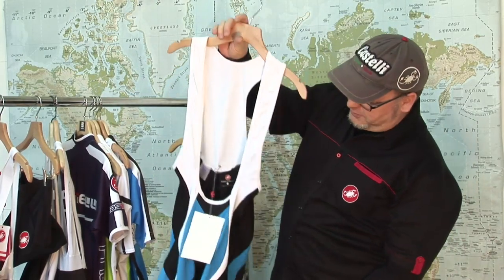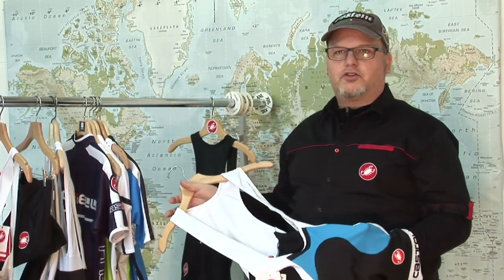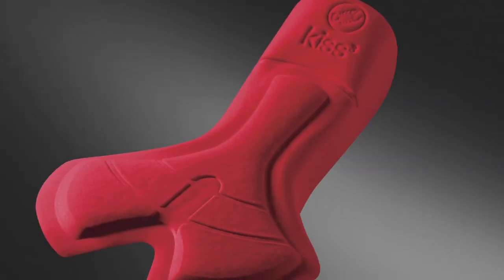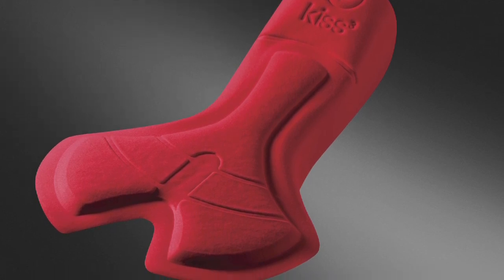The next short I want to cover is the Castelli Bellicismo — a great short, kind of a step up from the Presto. It has a 10-panel construction and still features the KISS 3 pad. This is our third generation of KISS pad, which we've been doing for a number of years now, and it's probably one of our more popular pads.